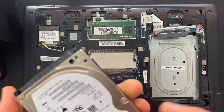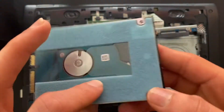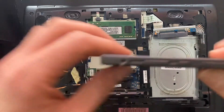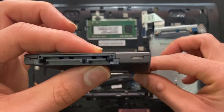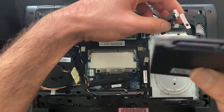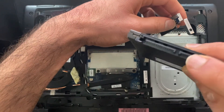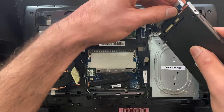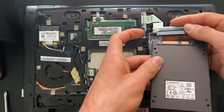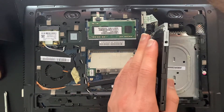Here's the hard drive that it comes with — 320 gigabytes, 2.5 millimeter. We also have a 2.5 millimeter SSD, so it should fit pretty nicely. It also has the same exact kind of connector — this one is the power and this is the data connector — so we just replace it exactly the way the hard drive was. Then we just have to replace the screws back.